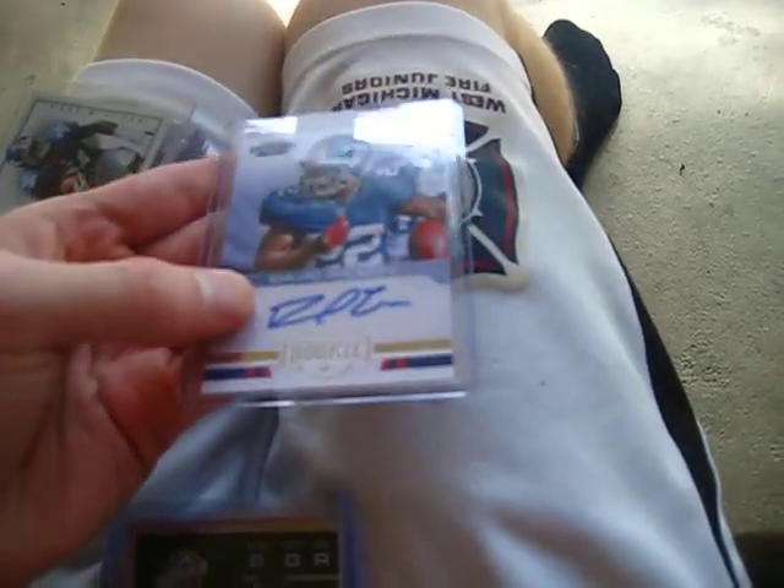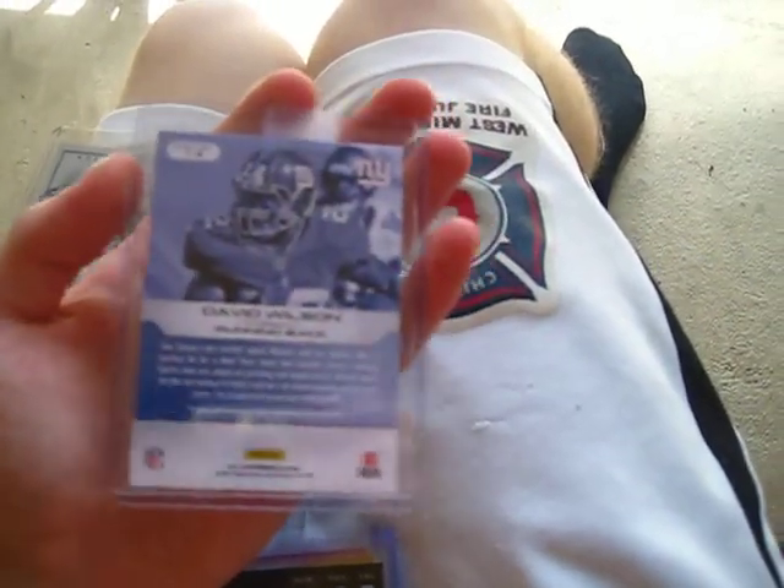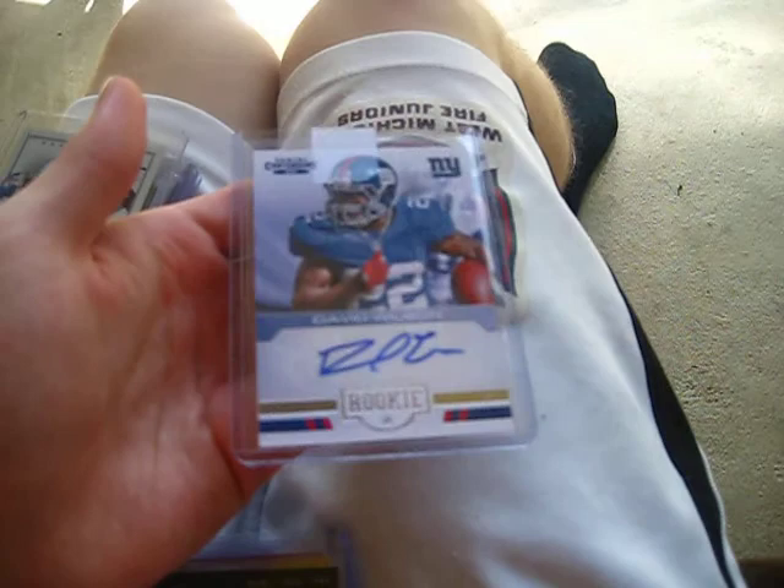I also picked up the Contenders rookie of him - Rookie Ink. Too bad it's not on-card, it's a sticker, just like most of the Contenders. Not numbered, but very nice.